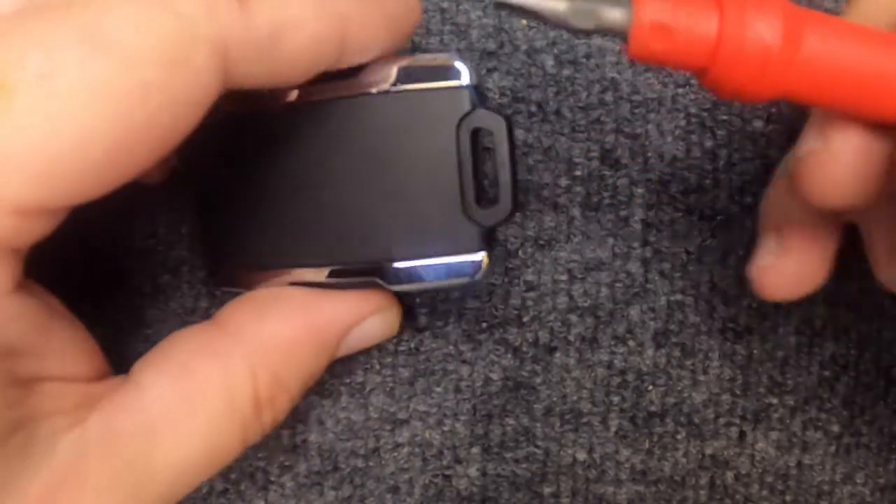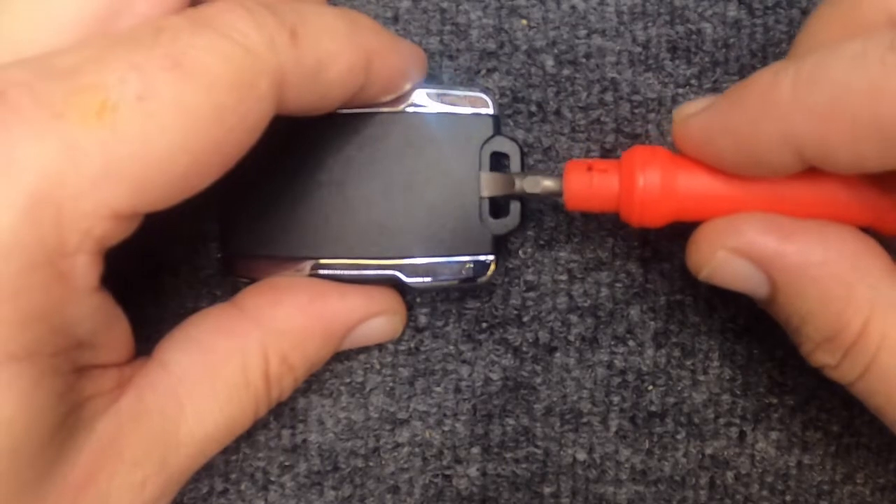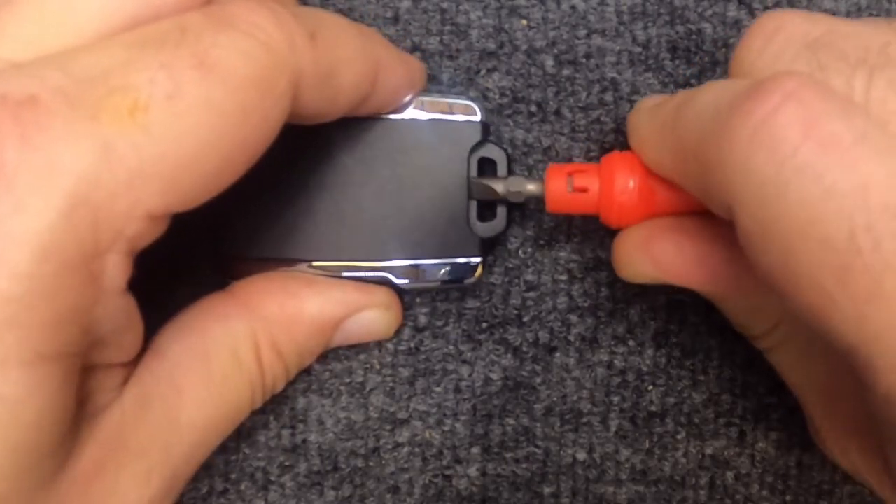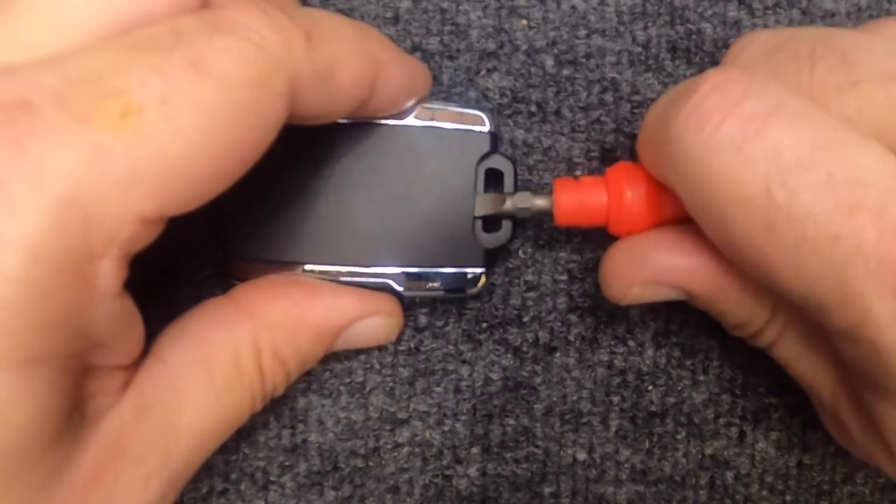That's where you're going to need your flat tip screwdriver. The easiest way we found is when you put the flat tip in, rotate it one direction and you'll notice it pops up. Now rotate the other direction.